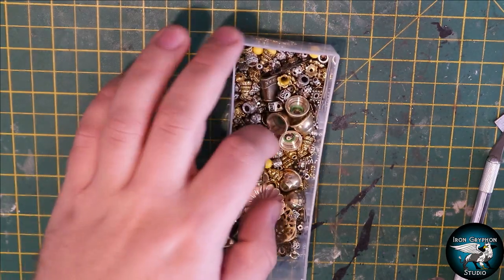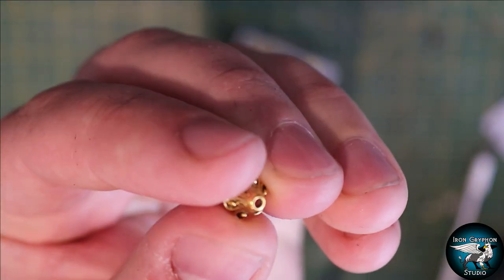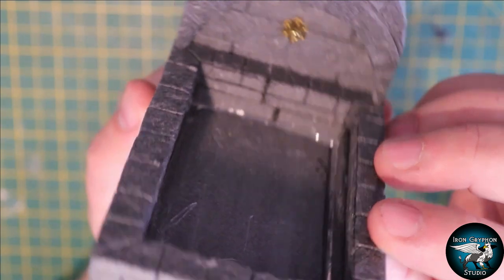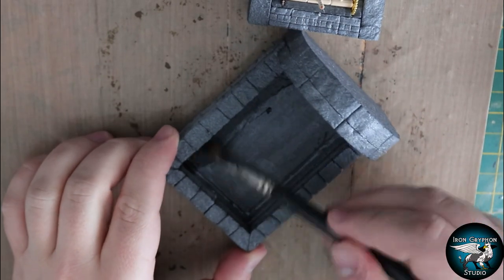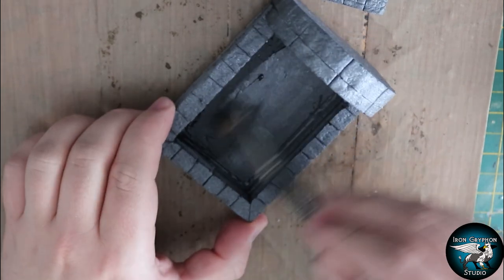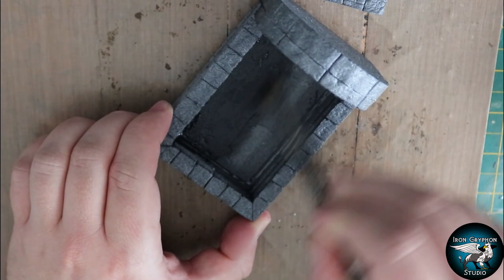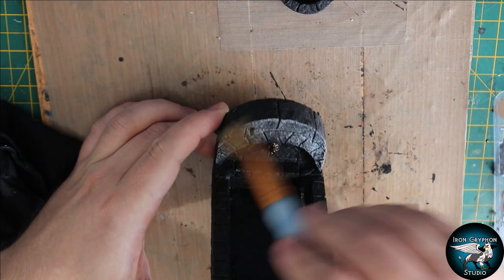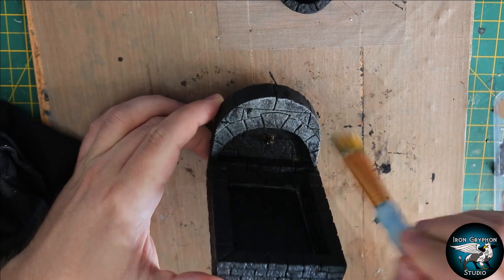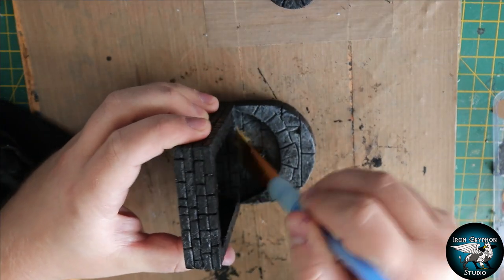I needed a bead for the spout, so I went into the beads box and found this little guy, and just hot glued him to the back wall. Then I gave it a good undercoat with some Mod Podge and black paint over the entire thing. Once that was dry, I went over it with a pretty heavy dry brush - an overbrush if you like - of a medium gray paint, which covered pretty much the entire thing.